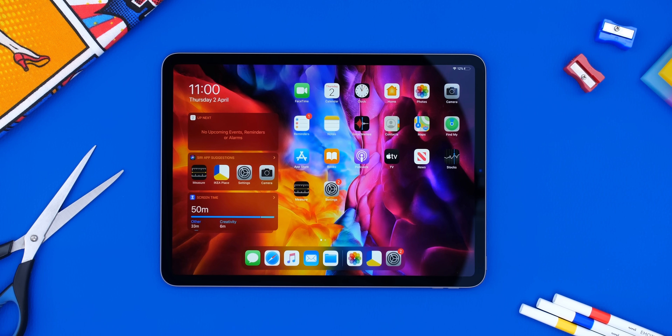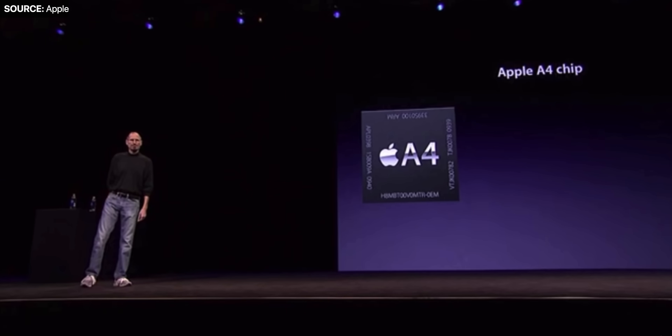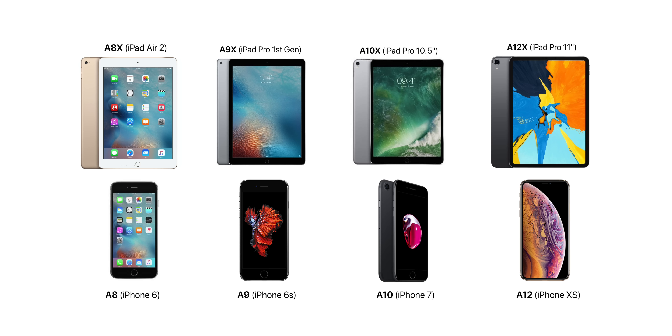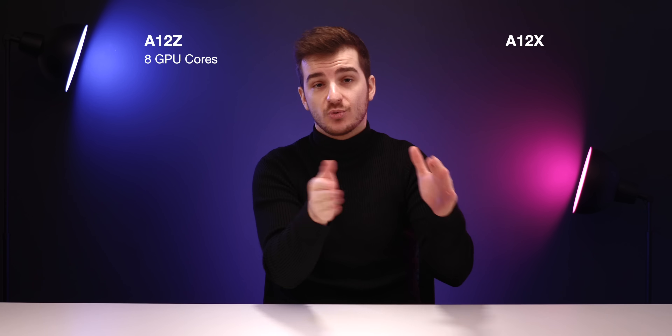CPU-wise, we get the brand-new Apple A12Z processor. This is interesting, because this is the first time since 2010 when Apple launched their A-Series processor with the A4 and the iPhone 4 that they've actually added a new name into the mix. iPads have had the A8X, the A9X, the A10X, and the A12X — X being a more powerful version of the regular CPU models we get inside the iPhones. The only difference between the A12X, which is what we got in the 2018 iPad Pro, and the A12Z is that the Z has 8 GPU cores while the X from 2018 has 7 GPU cores.